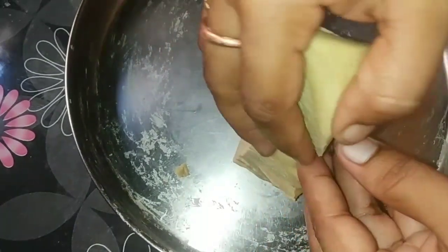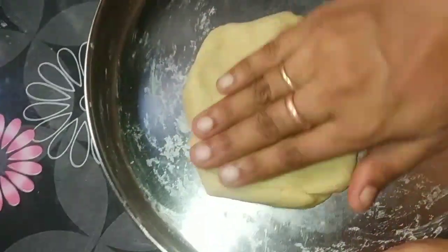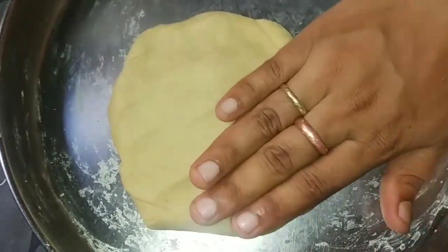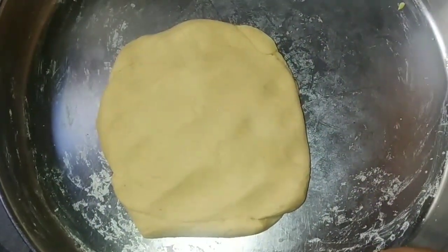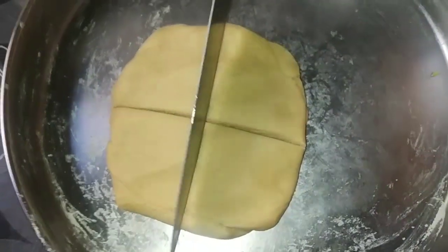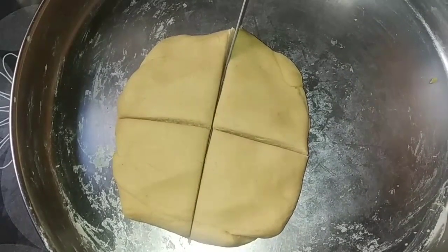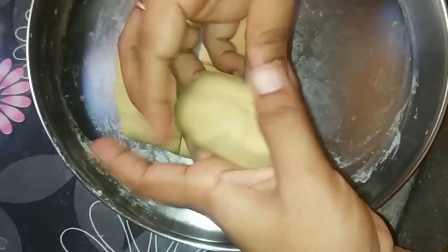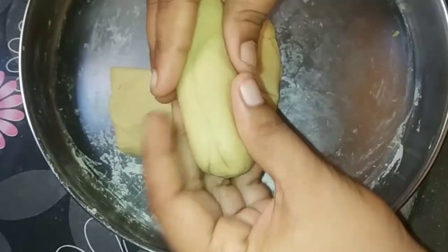First, I used to roll a ball shape further than an inch. Once I continue, I will cut them until I make a ball shape. If I cut out the ball shape, I can use the ball shape.